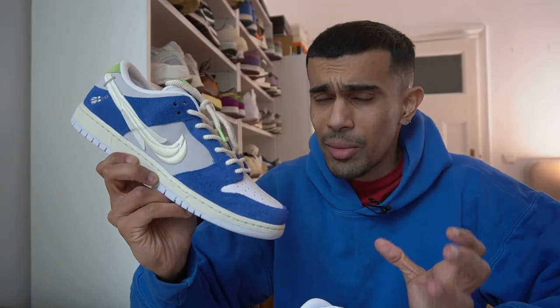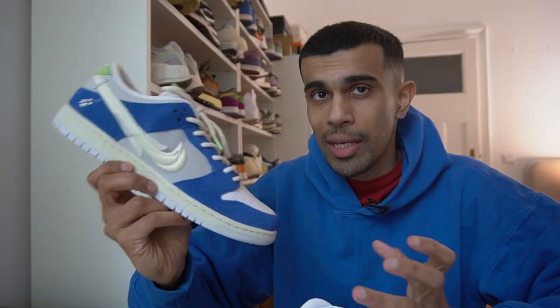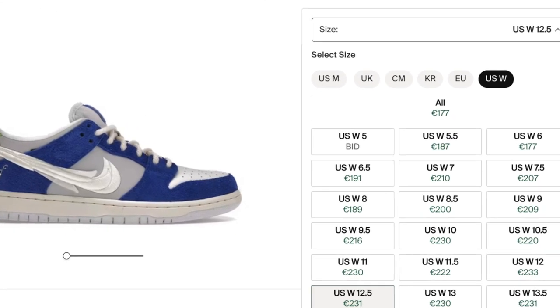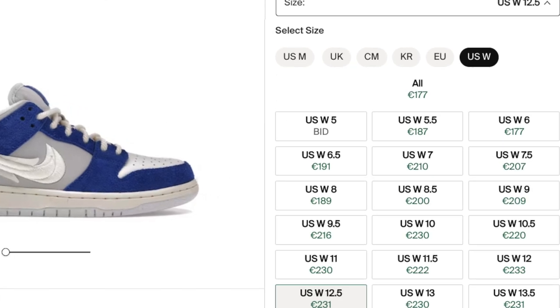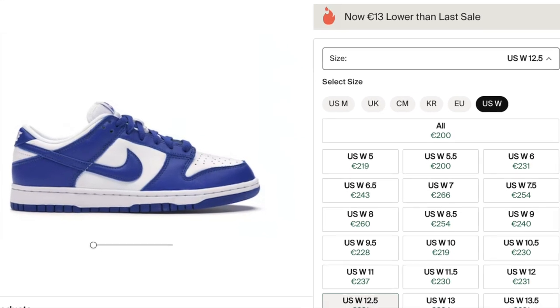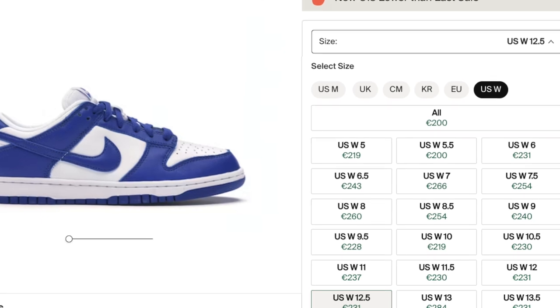When it comes to resale on these, the prices are pretty low if you think about it — they're only going for around $200 in most sizes right now, which is pretty good for a shoe like this considering the storytelling and the quality. Have a look at, for example, the Kentucky Dunks, which is a similar colorway, and those are actually reselling for even higher. That to me is pretty much all I need to know about whether or not this shoe is undervalued.